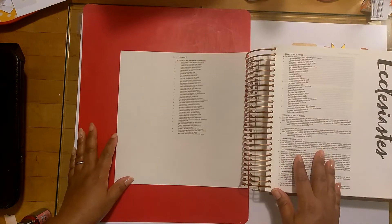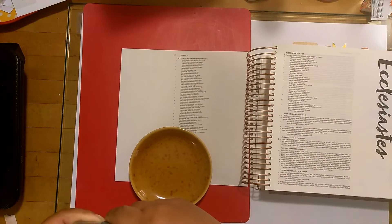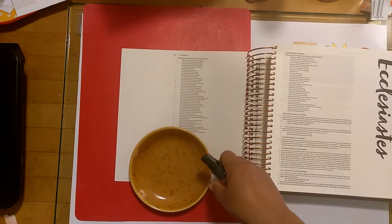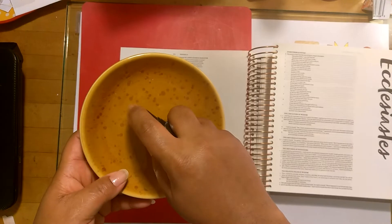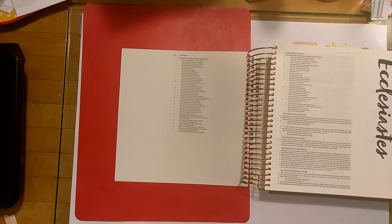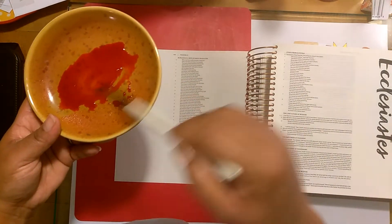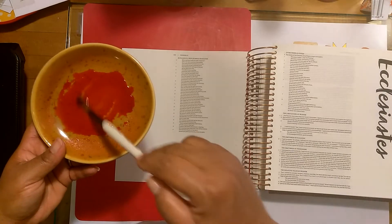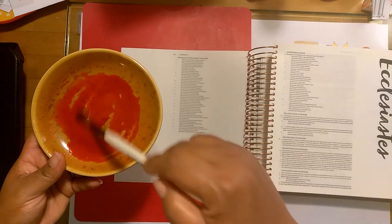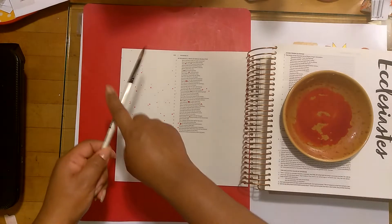This is the infamous Proverbs 31 woman. So many people have talked about this scripture — I'm sure it is well known to everybody. This scripture, for me, has meant different things throughout the years. I'm not really sure if this Proverbs 31 woman did all of these things at one time, or if she was in different seasons of her life. And this set of scriptures is entitled a wife of noble character. So she is a married woman, and she does have kids — it talks about her children.